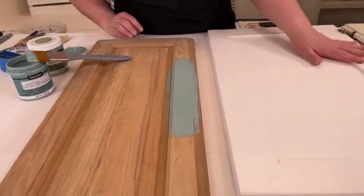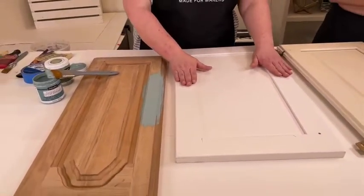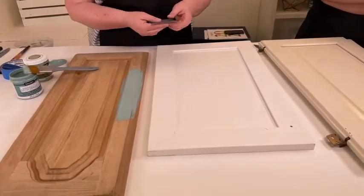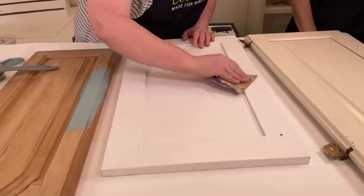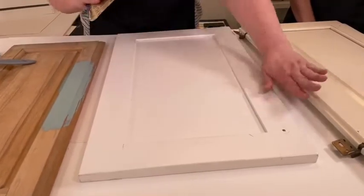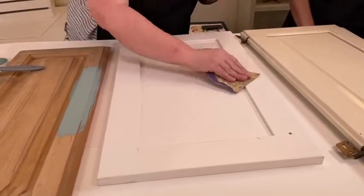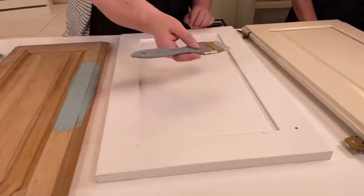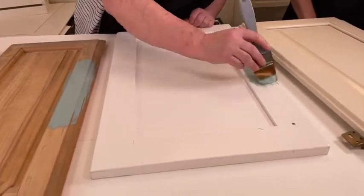This next one is probably MDF or a veneer. With this type of surface, you do want to lightly sand it again — you don't have to, but with any smooth surface I think it's good to give it a quick sanding, as she said, to help the paint adhere.